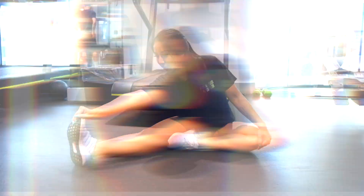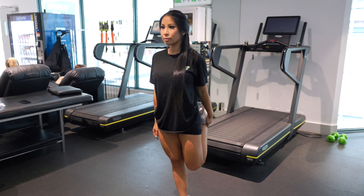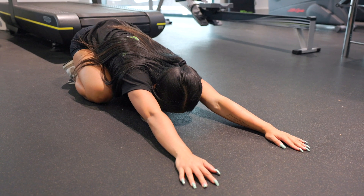Nice work. Now we're going to cool off and finish with some stretching. Start with a hamstring stretch, holding for 30 seconds each leg. Next, move into a quad stretch, holding for 30 seconds each leg. Finally, relax into a child's pose for one minute to stretch the back and shoulders.